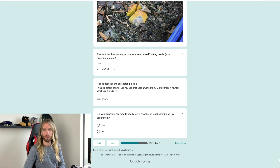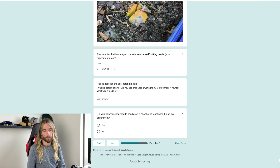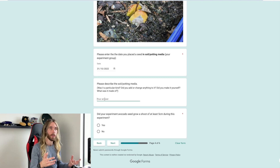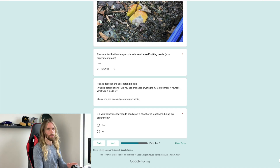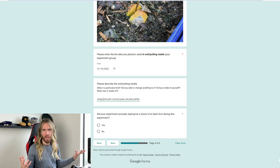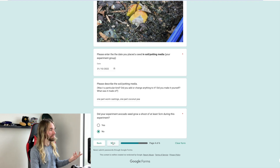It's also going to ask what potting media you planted it in. Did you get a scoop of soil out of your backyard? Did you use a particular potting mix, or did you make your own — and if so, what ingredients did you use? I generally mix my own: one part worm castings or cheap potting mix. Just in case I notice that one particular type of soil is extremely effective, we'll be able to pull that out from this data. And finally: did your experiment avocado seed grow to a shoot of at least five centimetres during the experiment?